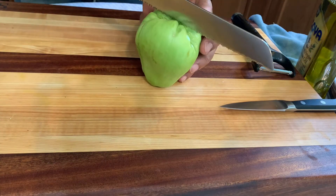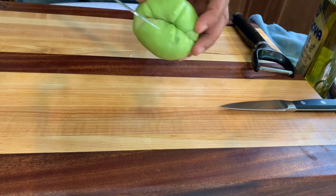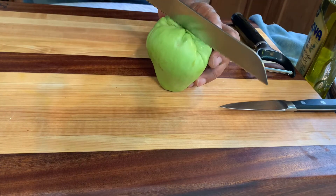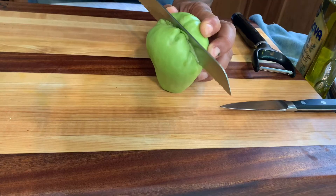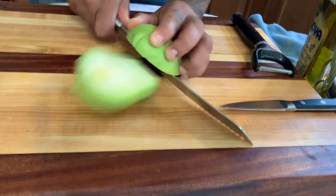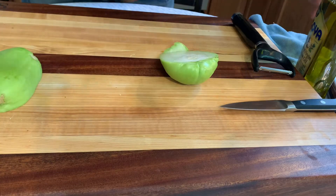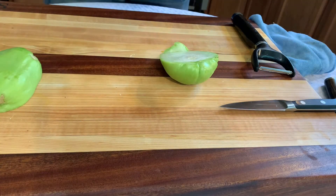I'm going to use a nice bread knife and cut it here in the middle. The reason I didn't use the oil yet is because I don't want this stuff sliding from my hand, but now that I've cut it in half.